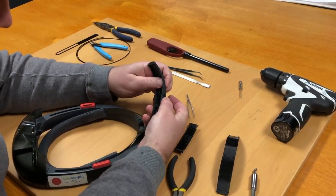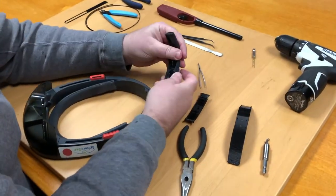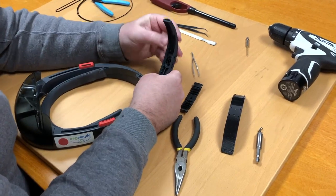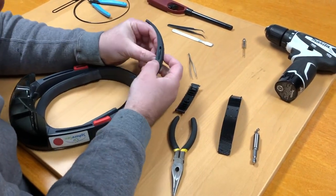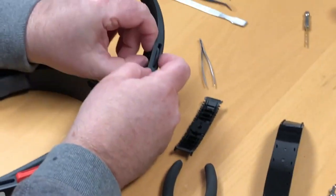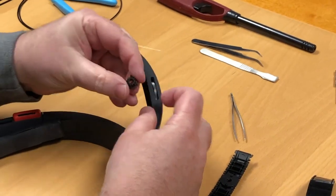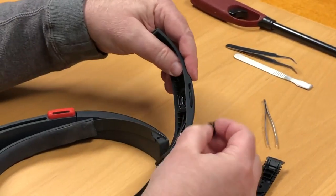Next, there's a ratchet that's clipped into the middle of the adjustment wheel. There are two little flanges on there that you need to squeeze together in order to be able to remove that ratchet. Once you pull those out, you can see that it actually has the gear that interfaces with the teeth on the strap.